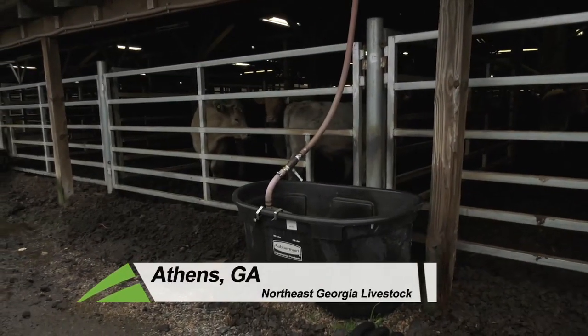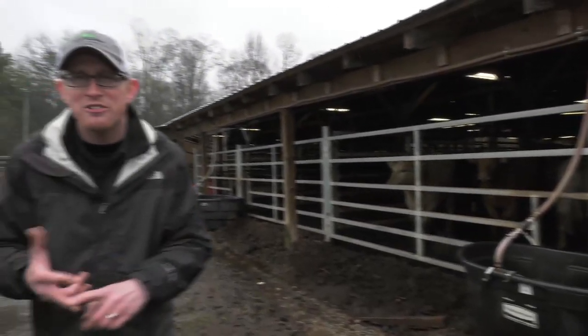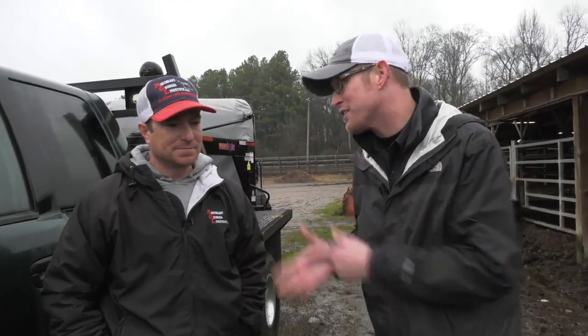Those of y'all that have been watching Ranger Nick for some time know I am an animal fan and I love turtles and snakes and birds and all different kinds of critters, but I don't get a chance to hang out with cattle a whole lot, specifically how to move cattle from point A to point B, but I do get a chance to hang out with a gentleman that knows a few things about that — and that's Jake Wilcox.